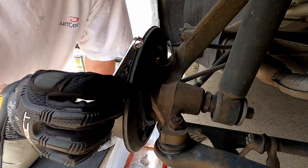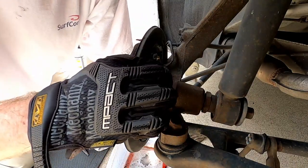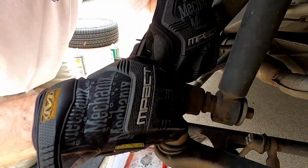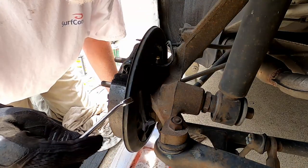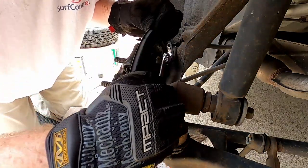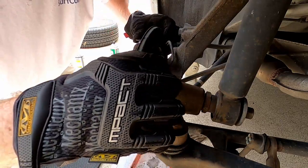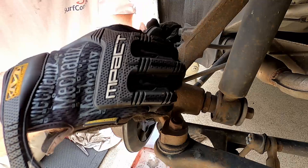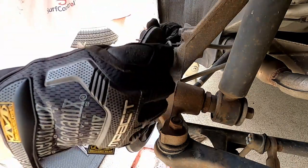I'm using the box end on the bleeder valve — see my video on bleeding brakes for more information. I'm going to break that loose now. I actually heard air come out, which is kind of funny — apparently they needed to be bled. What I'm doing is releasing some of the pressure. It's just dripping a little bit.